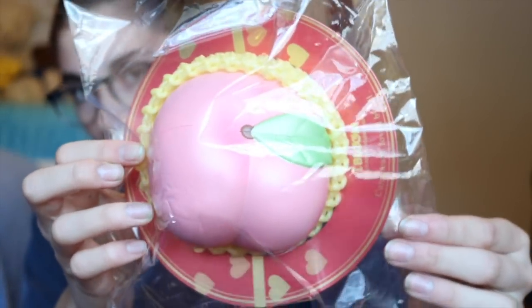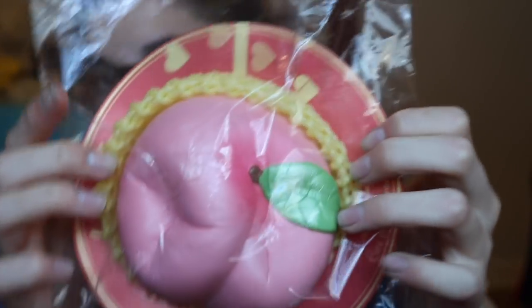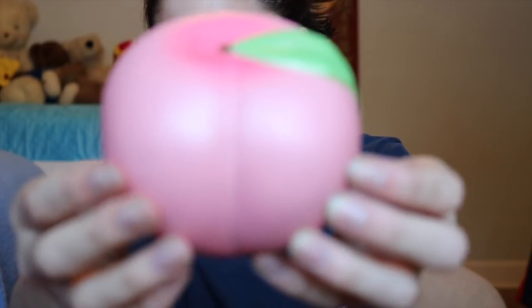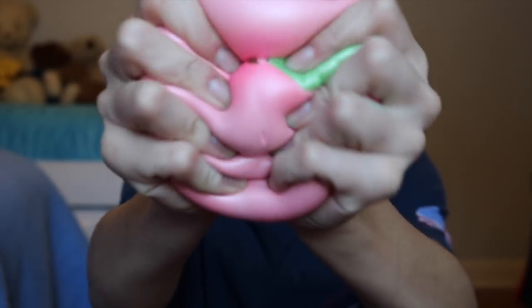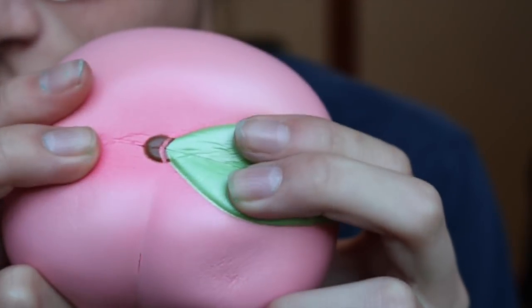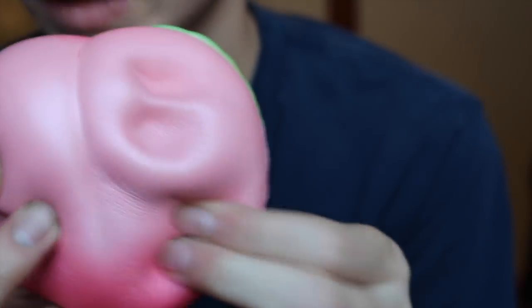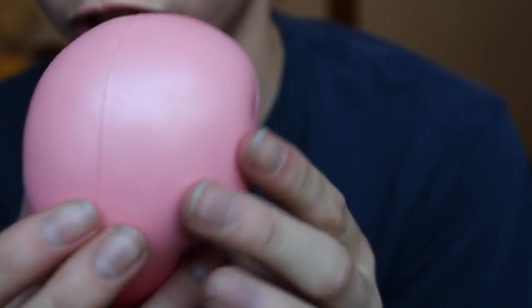The last squishy that we have is this iBloom peach. It is so cool, I love the packaging. It smells so good and it is so airy. I've actually squished it so much that it's already getting kind of defected. I might get another one to put up just for show and use this one as like a stress squishy.